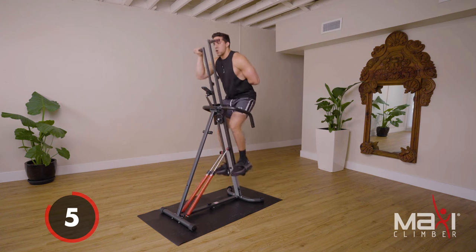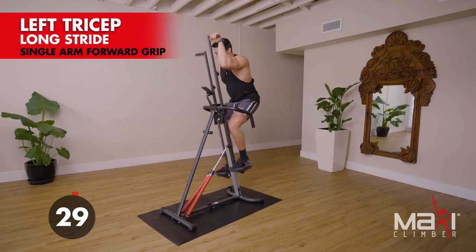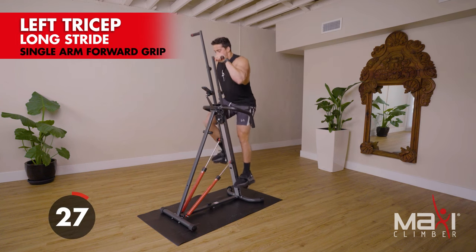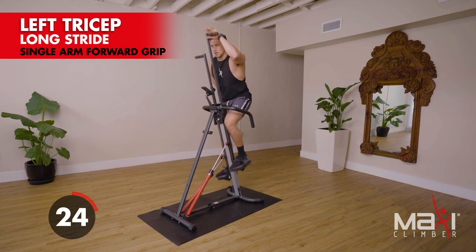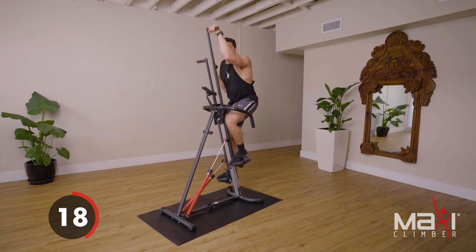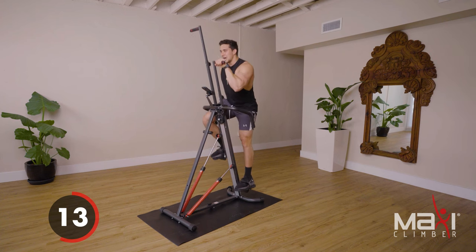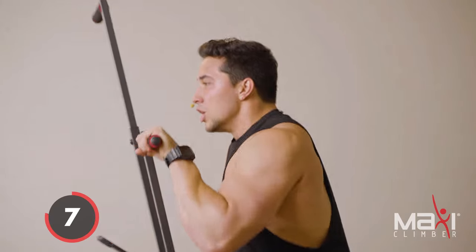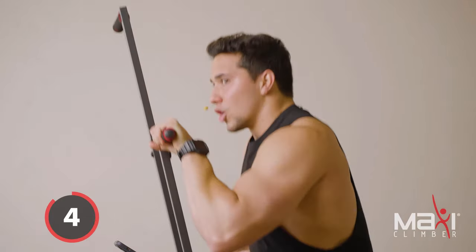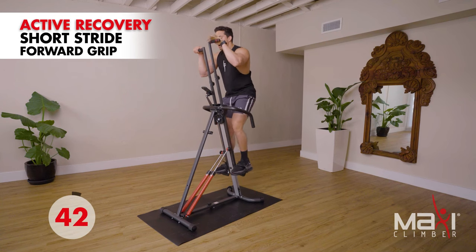Three, two, one — stand up, switch sides. Throughout the workout you're gonna hear me exaggerate my breathing. It's important to exaggerate your breathing — when you really push, really exhale, you get the most out of your work. Believe it or not, especially in your core, which everyone loves to work. Stand up tall, active recovery, nice and easy short strides.